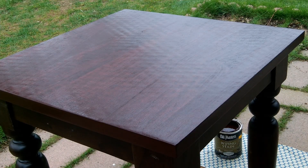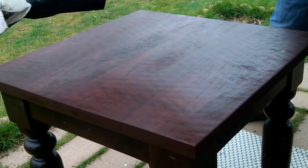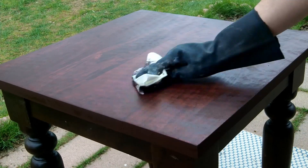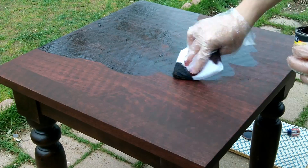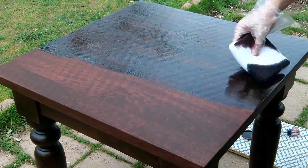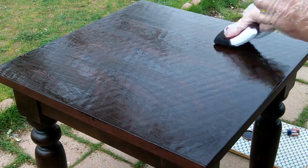Then I'm going to apply the Minwax red mahogany stain over the top of it. In the end product you can't really notice the difference, but I probably should have put the red mahogany on first and then the red stain. I let the Minwax stand again for about five to ten minutes and then go back and wipe off the residue of the red mahogany stain. It's hard to even see much of the difference with the end product once we get the finish and sealer on top.